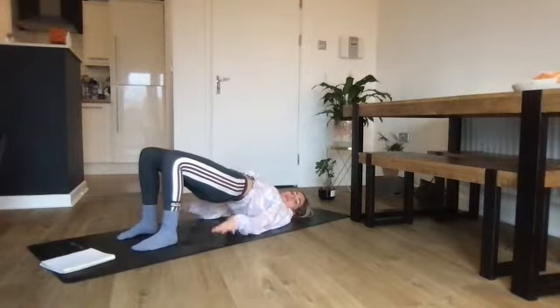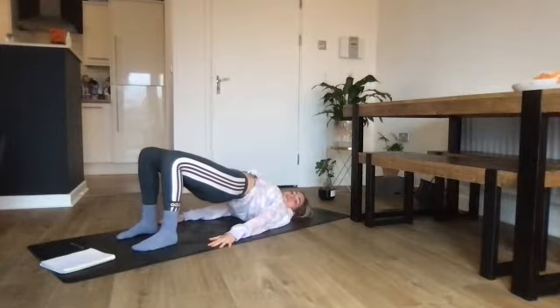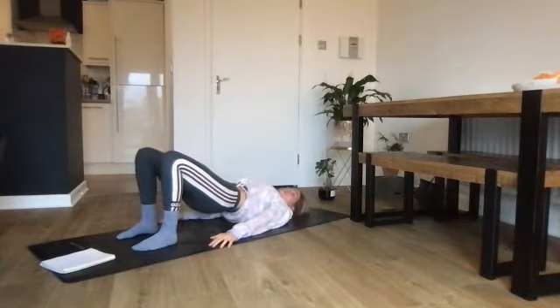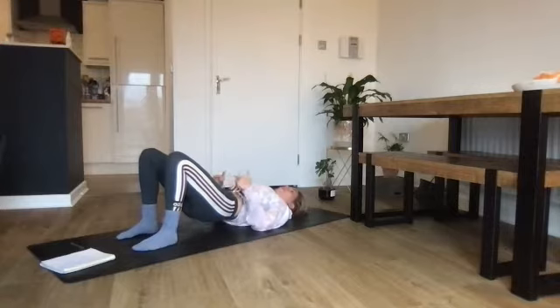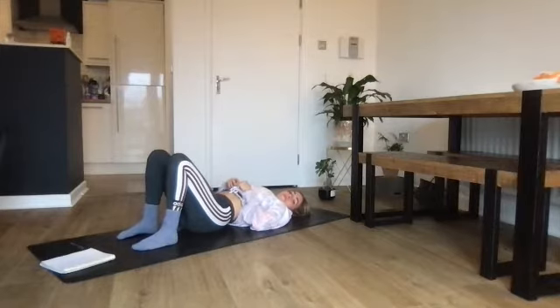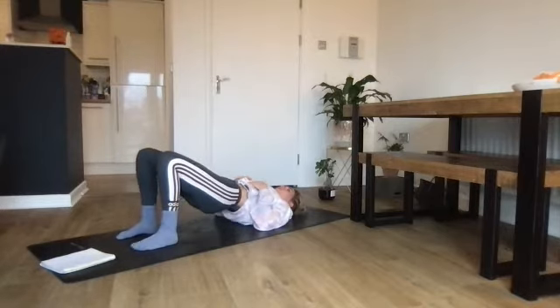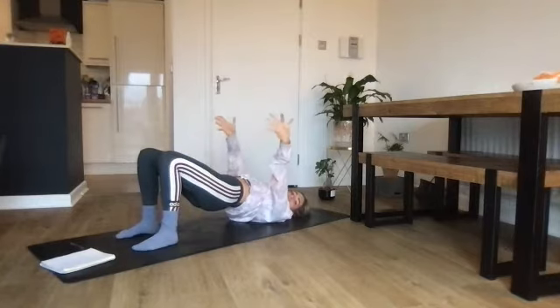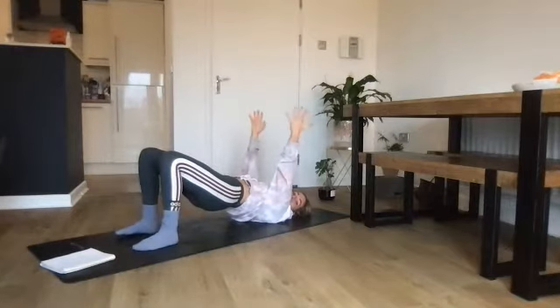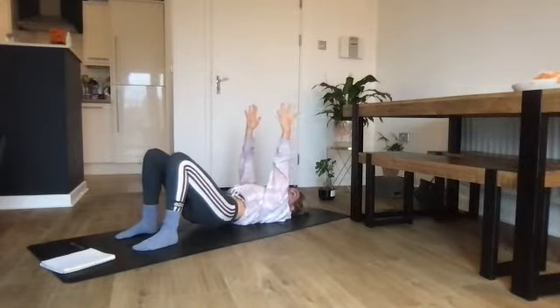Take a breath in to relax. Exhale — draw in with the deep abdominals, flatten the lower back, and curl up into a bridge. Press into the heels, inner thighs contracting together, and reach up into your bridge. Fingertips reach towards the heels. Breath in. Exhale, come down — really allow the pubic bone to come down last, keeping the hips lifted. Breath in. Exhale — flatten the lower back, draw in with the deep abdominals, and ripple up into a bridge.